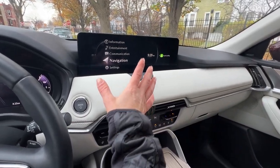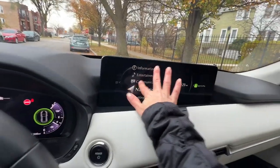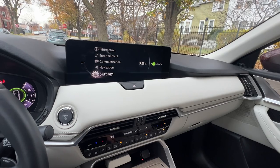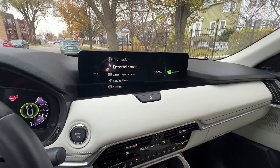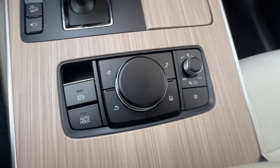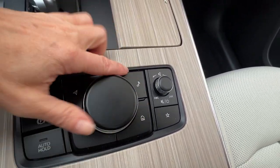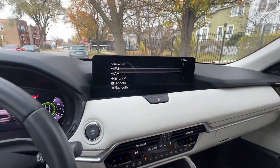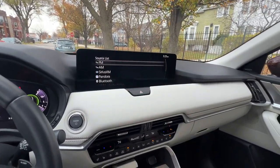The first thing I want to point out — I'm in park — is that this is not a touchscreen. Nothing about this is a touchscreen in the native system. In order to scroll through the menu items on the native system you do have to use the touch controller. You have some nifty quadrants here: navigation, a back button, a home button, and a music button — hit that and you go to entertainment. But this is not a touchscreen.